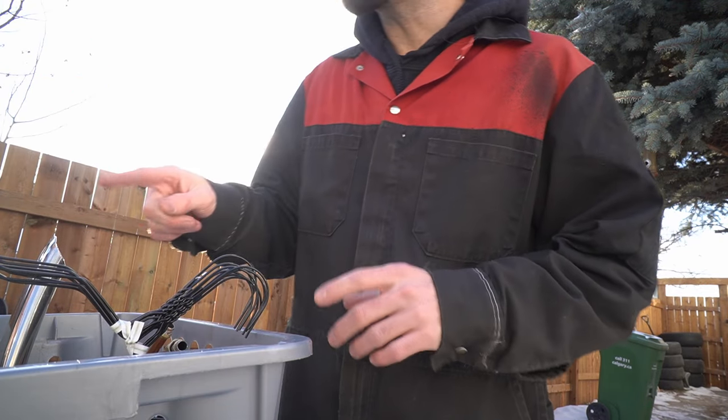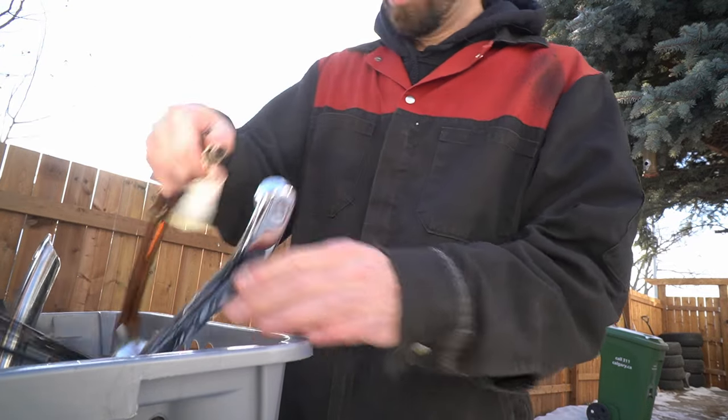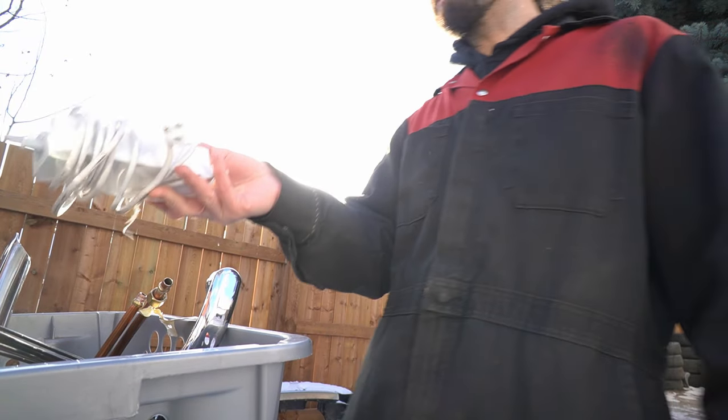No, no, no. It's scrap. It's not trash. I got a little bit of everything in here. Like, look — there's steel, right? Copper. Wire. Yeah? You guys love wire.